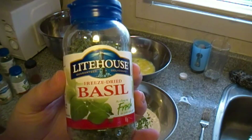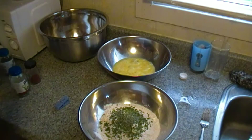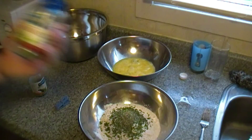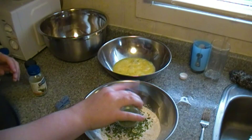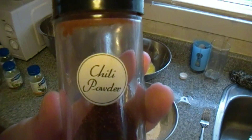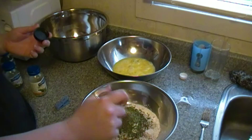Next we're going to add some basil — about a tablespoon of basil. And next we're going to use oregano, again another tablespoon for that, because you've got quite a bit of flour there so you want to add some good seasoning. Next, some parsley — another tablespoon. So two tablespoons for the chives and a tablespoon of each additional ingredient. And chili powder — another tablespoon.